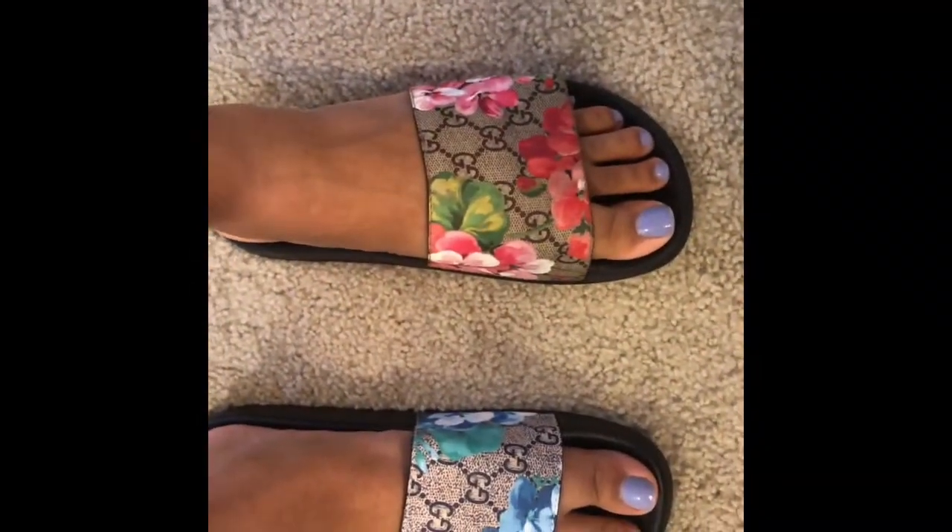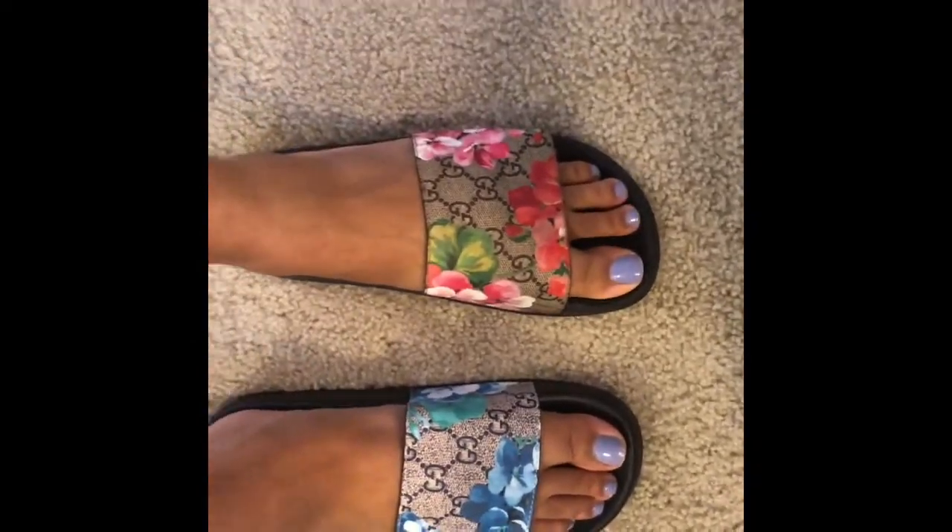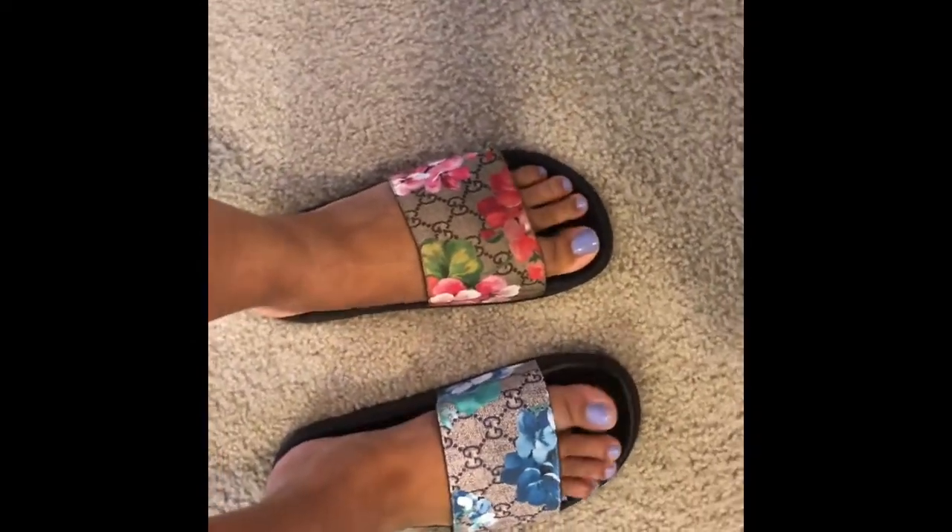I'll show you these on my feet. They fit pretty much the same. Like I said, the replica is a little softer, but they both feel fine.